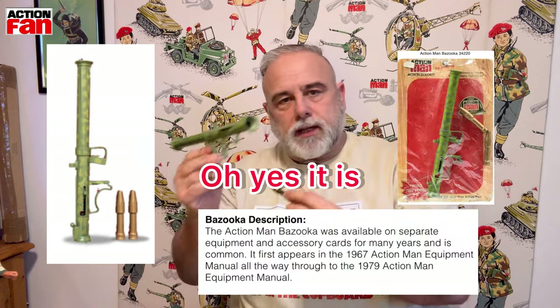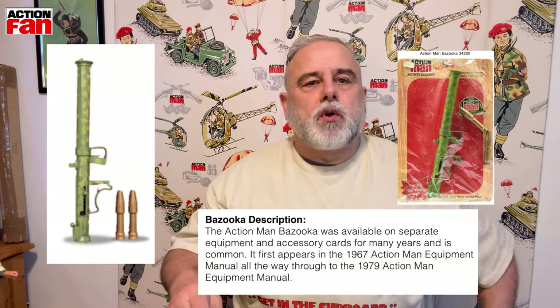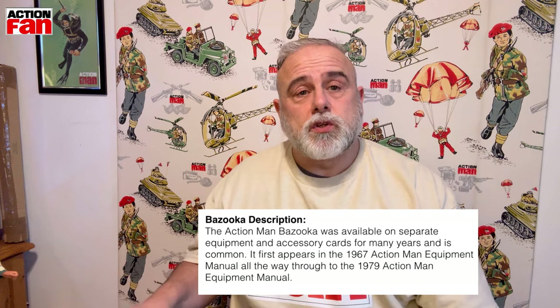First off is a bazooka. I presume this bullet goes with it - I'm not 100% sure. We'll have a look in the book and see if we can find out afterwards who that belongs to.